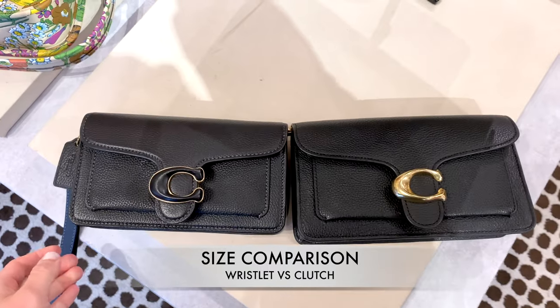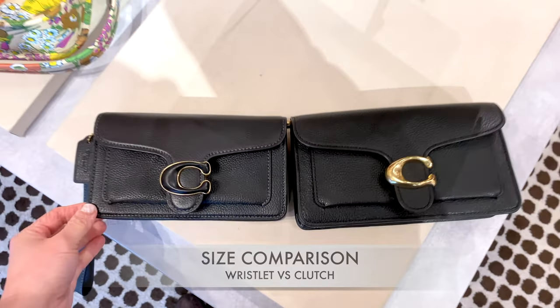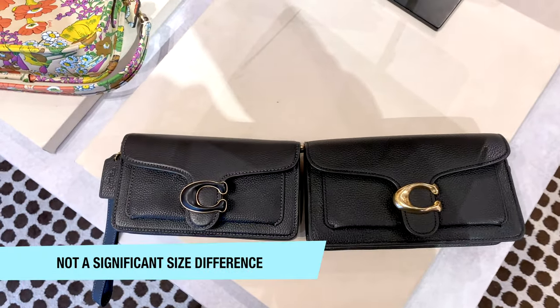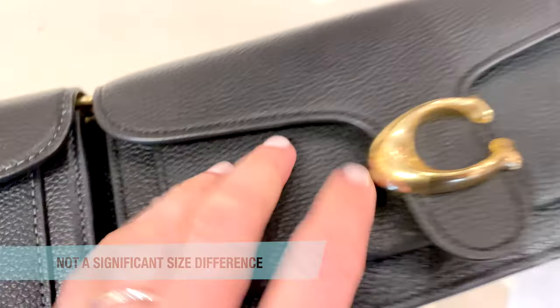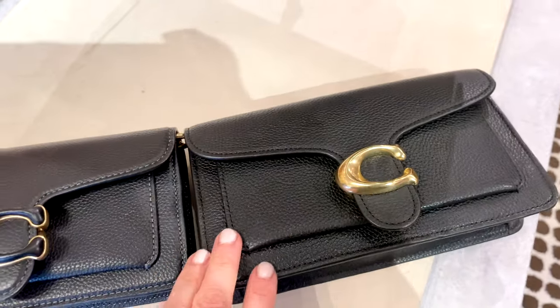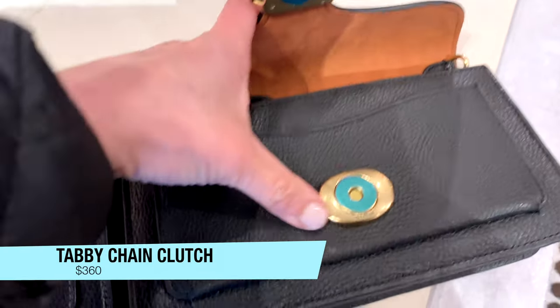Here on the side is the Chain Clutch that came out earlier. You can see the size difference is not very big, which is why a lot of people were debating between the two — whether it's worth it to spend a little bit more on the Chain Clutch, which is currently priced at $360. So I want to go over the differences between the two.